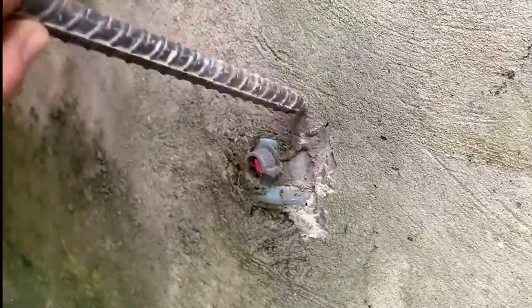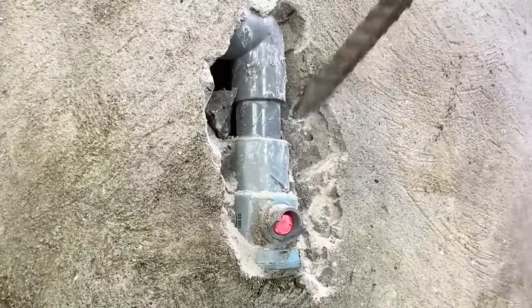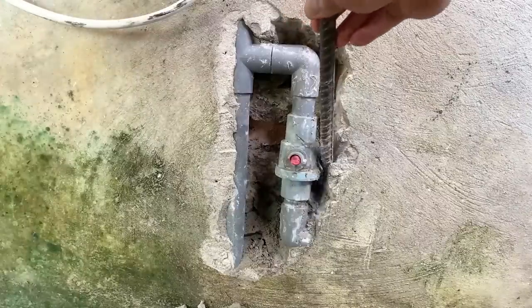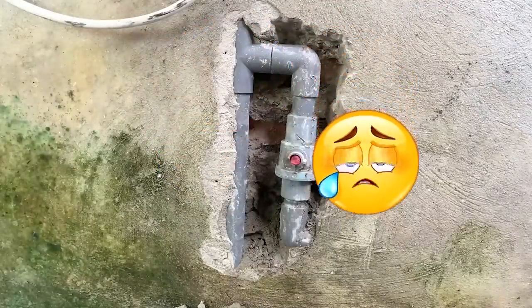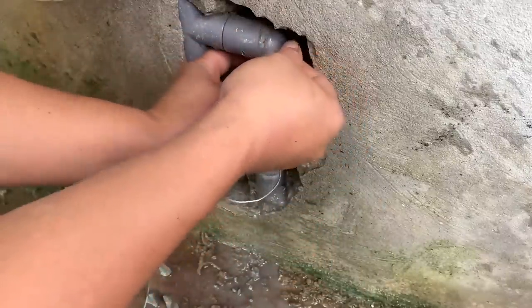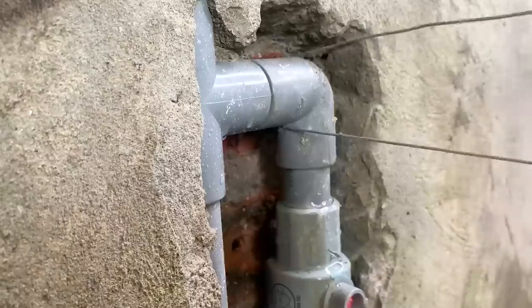Firstly, after turning off the water valve, he uses a chisel to chip away the wall area around the damaged water lock. Right after exposing the water line, he takes out a piece of wire — he uses it to cut the damaged water pipe. Isn't this trick really helpful? Even though it's quite simple and easy to do, in some cases it can save us a lot of time.